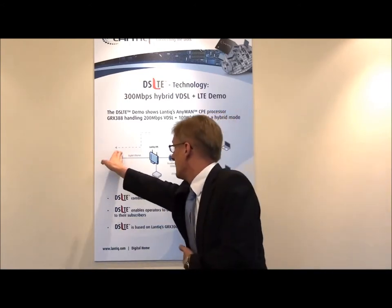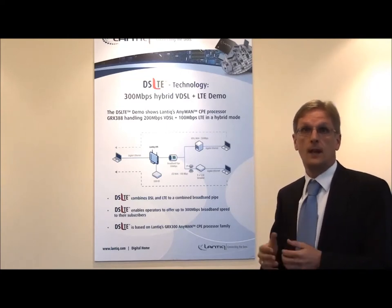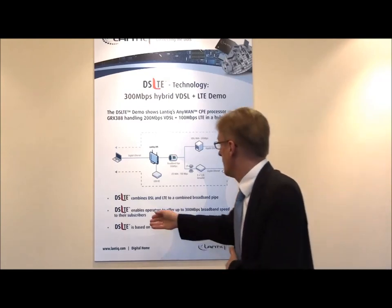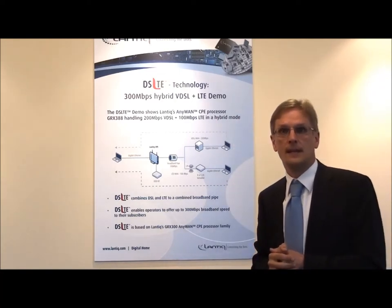We want to see what the user can experience from this 300 megabits per second on the user side. And to make it even more difficult for the Lamtec CPE platform, we will in parallel do video streaming from a USB device attached to the Lamtec CPE.